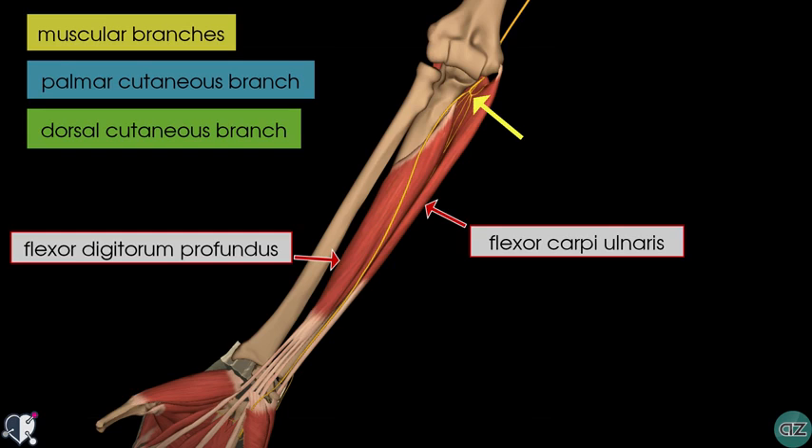The palmar cutaneous branch is not actually demonstrated on this model, but it is a small branch that arises from the middle of the forearm and runs distally to supply the skin on the medial part of the palm.